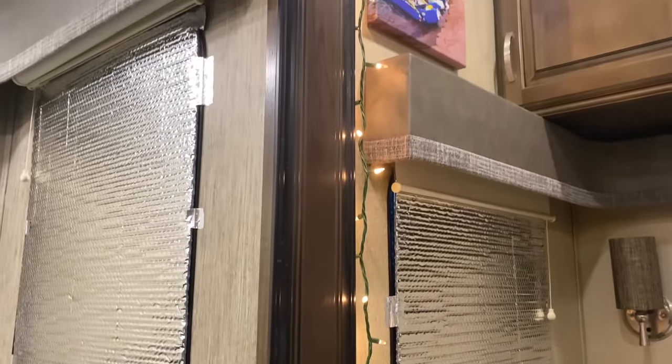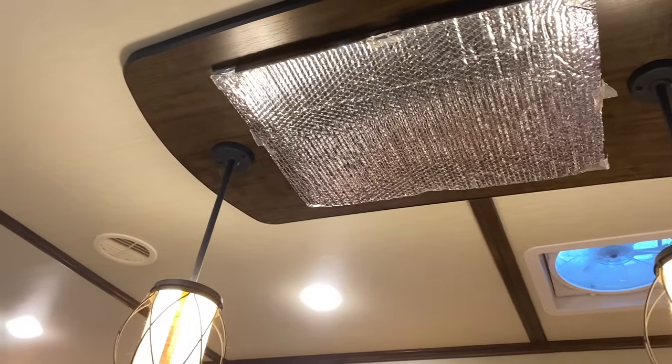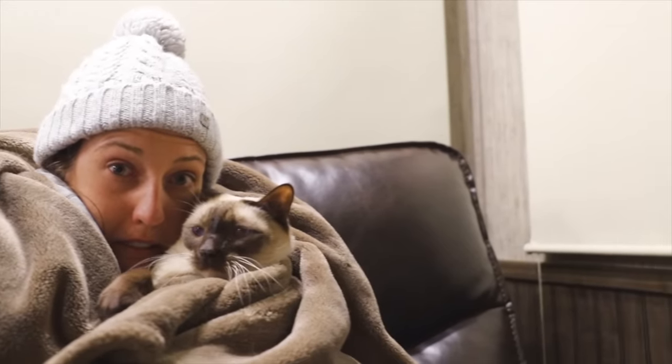Some other things you can do to keep your RV warm: Reflectix on windows. Our RV looked like the inside of a Hershey Kiss. Basically, Reflectix is an additional insulation barrier you put on your RV windows. You lose a lot of heat through those windows — you can feel a draft there. The Reflectix creates an air gap between the window, almost like dual-pane airplane windows at 30,000 feet. It creates an extra layer of insulation. Quick side note: a lot of people say dual-pane windows are totally worth it while others disagree — let us know your thoughts in the comments.